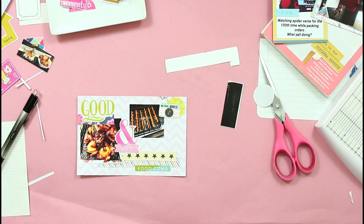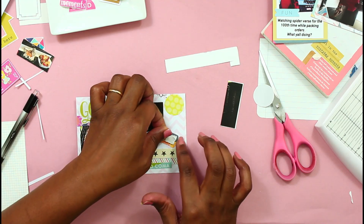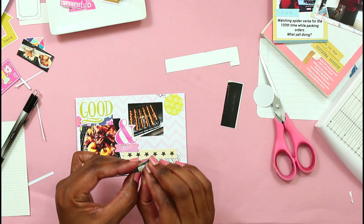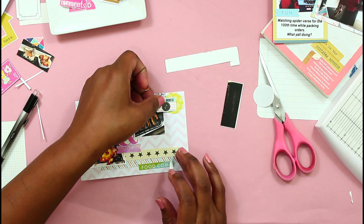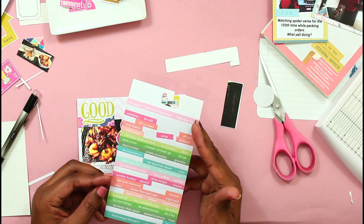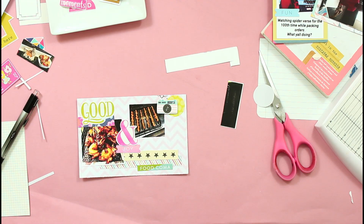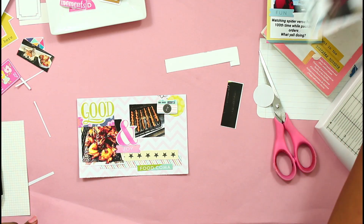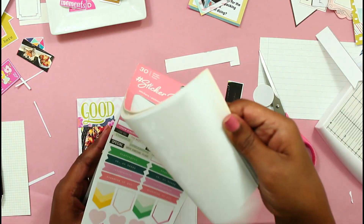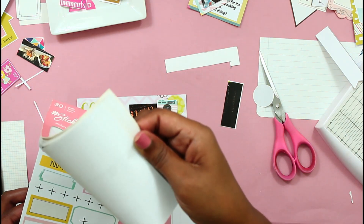Right now I am just adding all the extra because this card is not a serious memory — it doesn't really have heavy journaling. So I figured why not just get carried away with all the embellishments and extras. I am just popping that camera up on some foam tape. I do add a little journaling — I think it just said grilling, barbecue every weekend. I'm digging for something to put my journaling on.